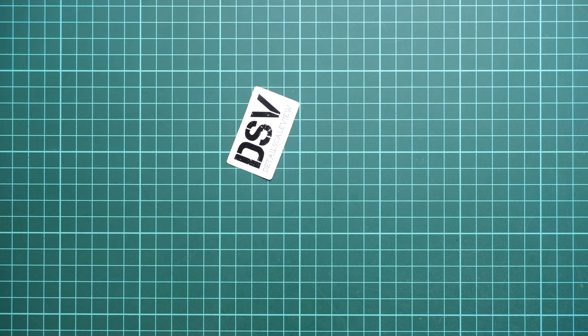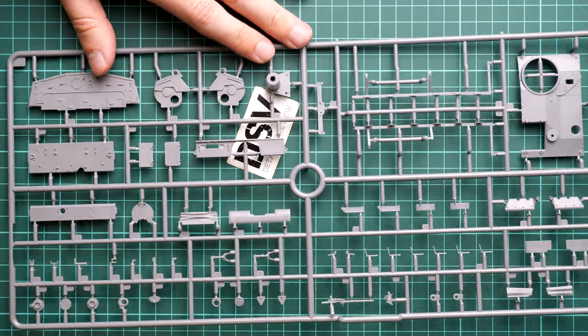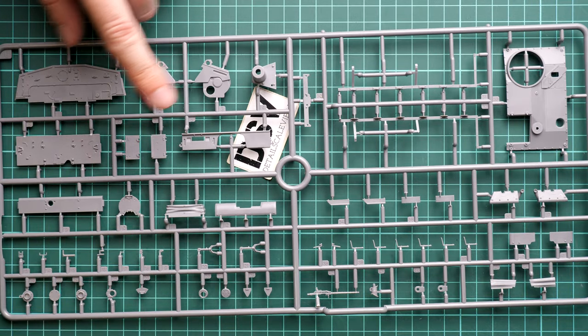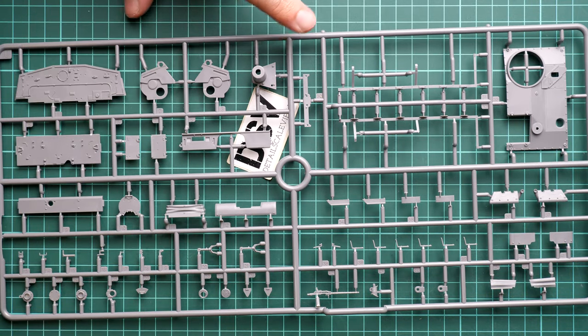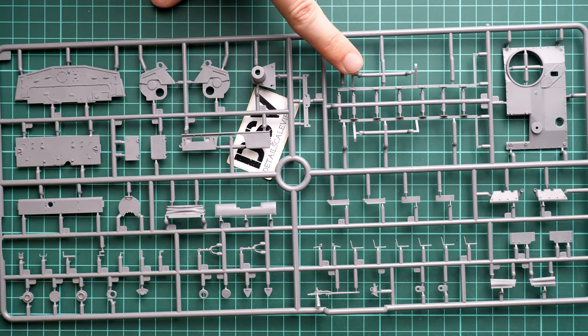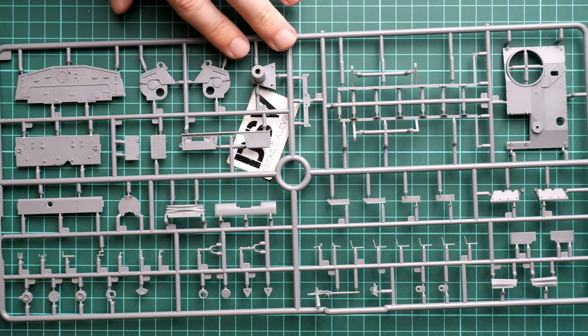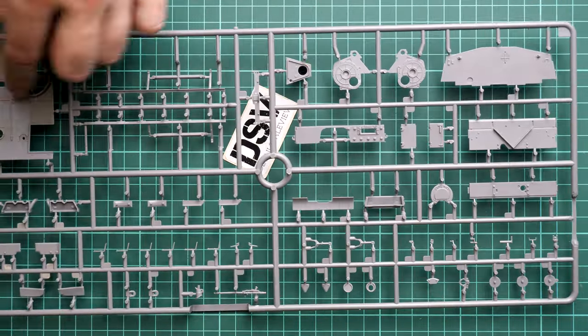Next we continue with the last plastic sprue, Sprue L. Here we have more superstructure panels and some parts I believe will be used for the external armor panels, as well as various hatches molded separately. If you flip it over, you can also see some interior features, but again they will not be useful in this release.